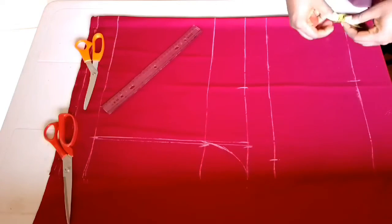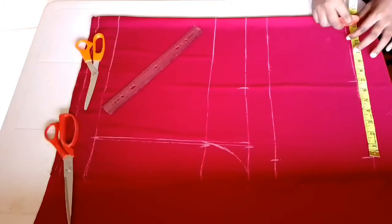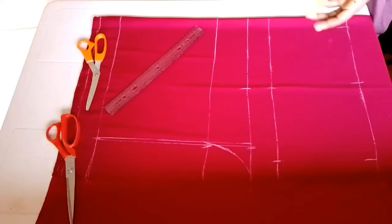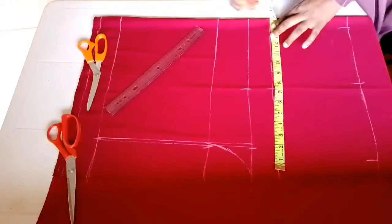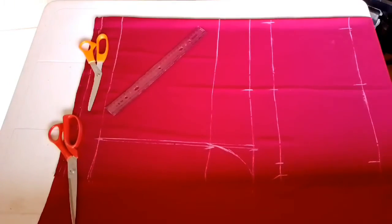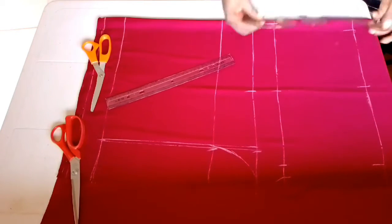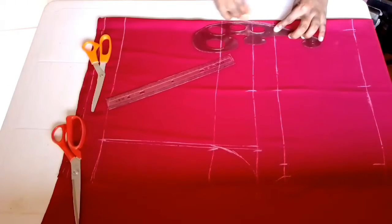For the knee measurement I'm using 13 inches, so I'll divide by two and place six and a half inches on both sides of the midline. For the thigh line I'm using 14 and a half inches, divided by two to get seven and a quarter, placed on both sides of the midpoint. After that I'll connect all my dots with my curve ruler.